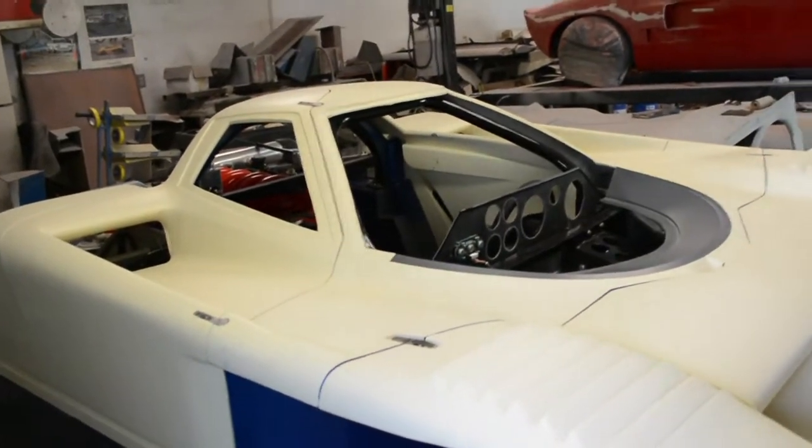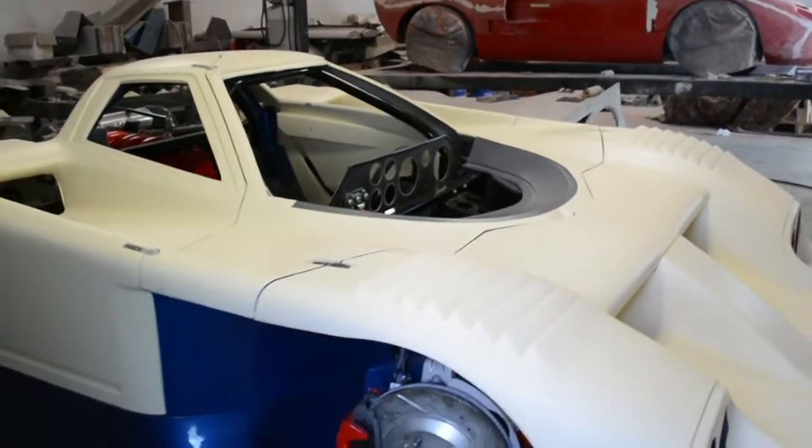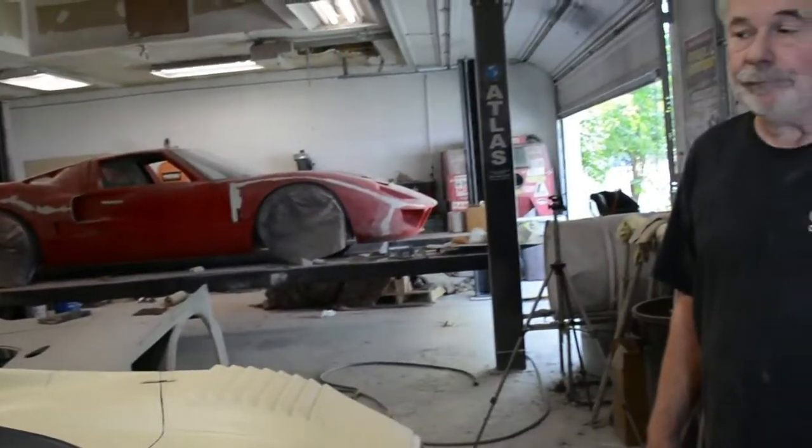What would be a similar car that would produce that much downforce? The Corvette GTP — which raced against this car in the same series. The Corvette achieved 3,600 pounds of downforce at 200 miles an hour, and this one does 9,000. So this is the big daddy version. It was the more efficient car — the big daddy.